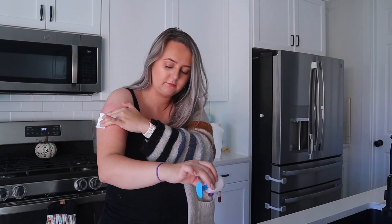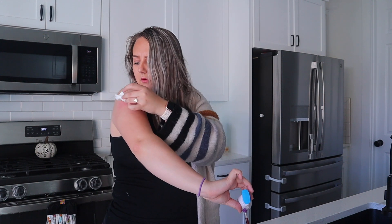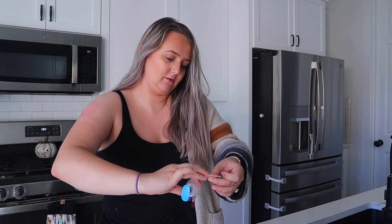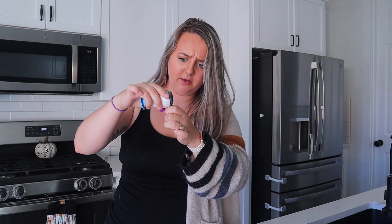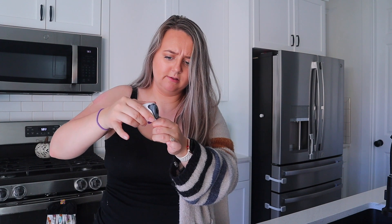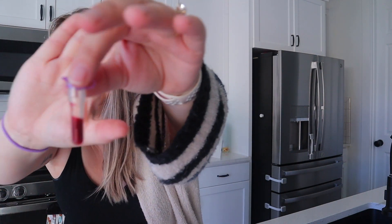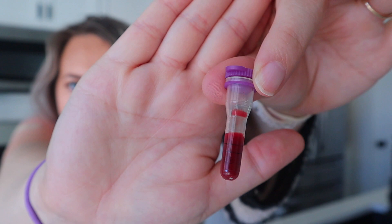Oh shoot, I need to get the band-aid on — maybe gauze first. I can see why you might want two people for this. Okay, slowly release it. I got a little too much blood — let me show you guys. You can see the black line; it wants you to get in between there but I got a little too much. Double-check that the collection tube is tightly capped, then invert it upside down.